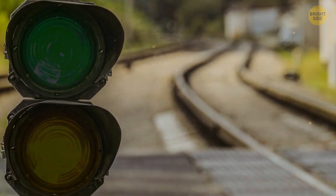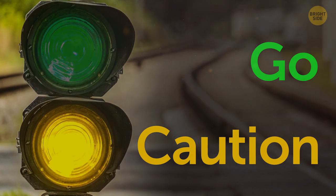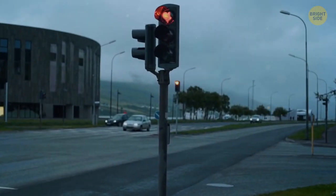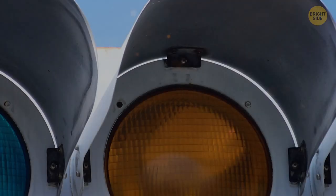In the end, it was decided to change the go color to green and the caution color to yellow. All these colors were easily distinguishable from one another and also from everything else. The road traffic lights follow the same pattern — red, yellow, and green — except for Japan.